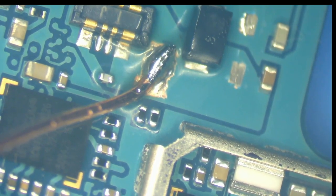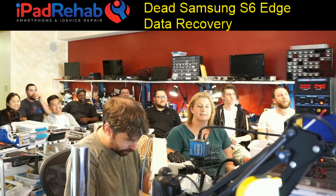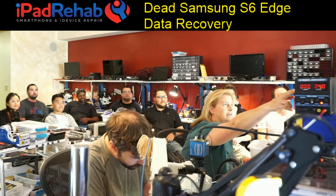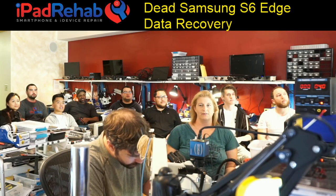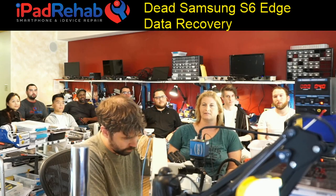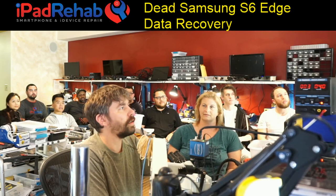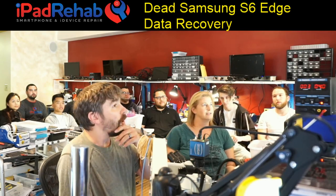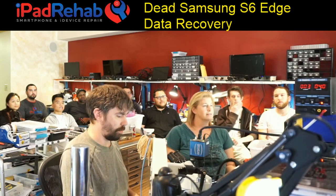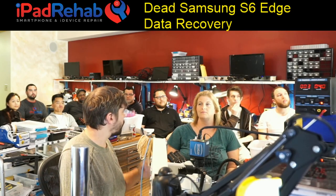I've got my wire soldered to the positive, and I'm going to connect the DC power supply so we can see how much current it consumes. We've got 30 milliamps before I prompt to boot.